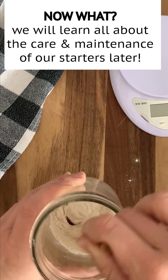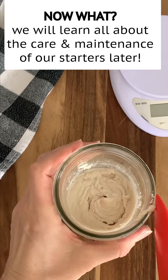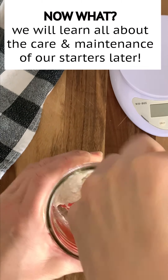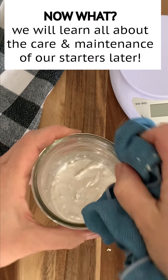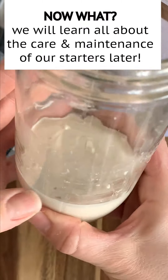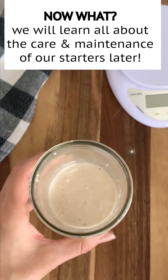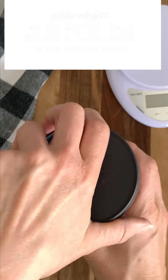If you're now wondering: okay, so my starter is going to go into the refrigerator for a week and then what? Don't worry — we're going to go through all of that today. I'm going to explain to you what to do once your starter has been in the refrigerator and you want to take it out and bake again. We will do that at the end of the day today.